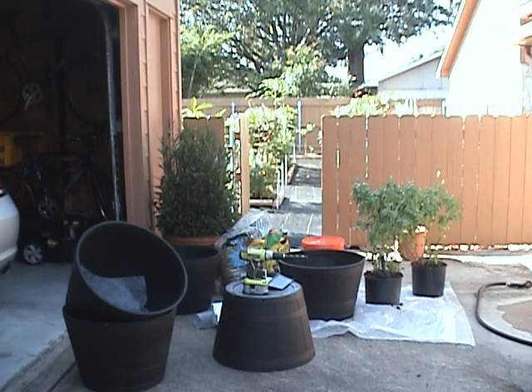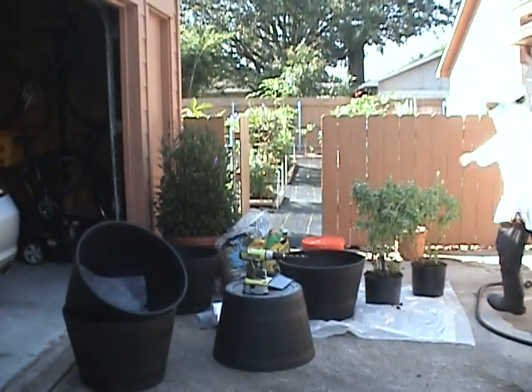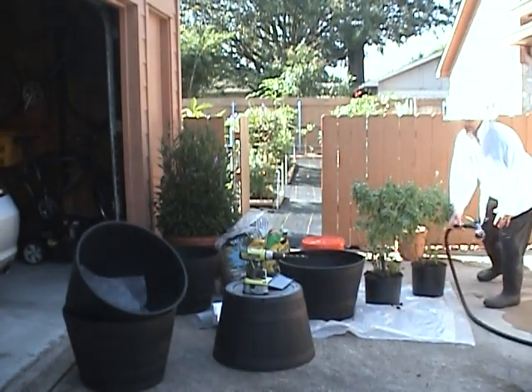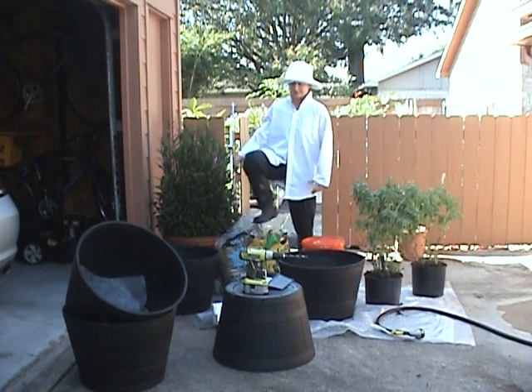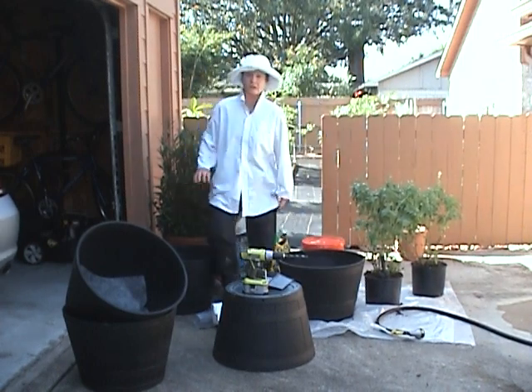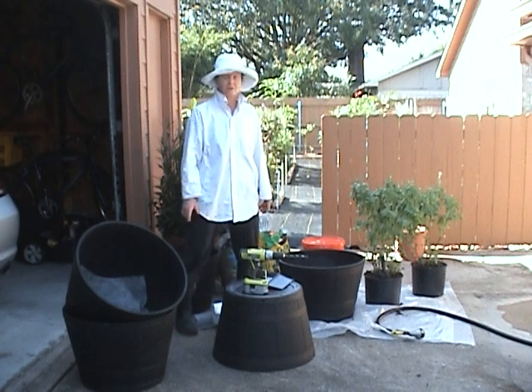Hello, this is Moe, your urban amateur gardener from Houston, Texas. I realize I'm going to have to talk very loud because there's work going on in the neighborhood and it's kind of loud. So in order for you to hear me, I've got to make sure I project my voice towards the camera and make sure I talk loud.